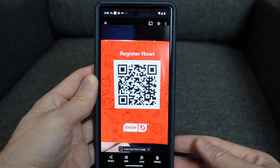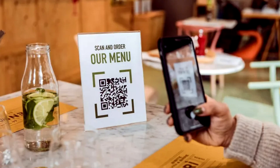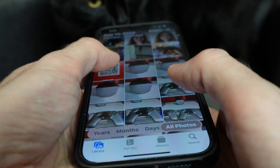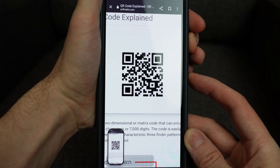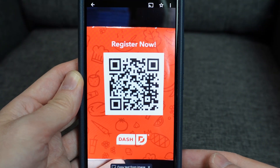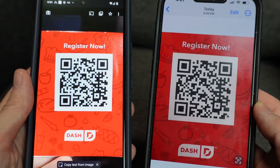If you find yourself in a situation where you have a QR code that's on your phone instead of being printed on something, you can still scan it using that same phone. The process of doing so is different depending on what type of phone you own and how old your model is, so I'm going to show you several ways to do it on both an Android phone and an iPhone.